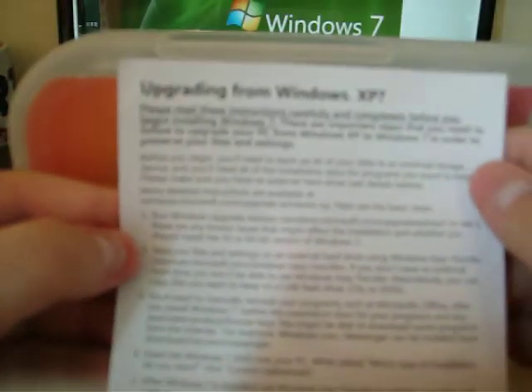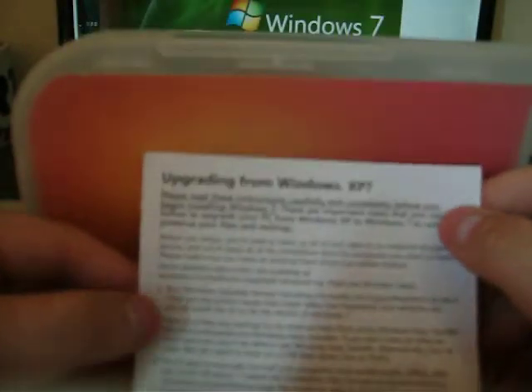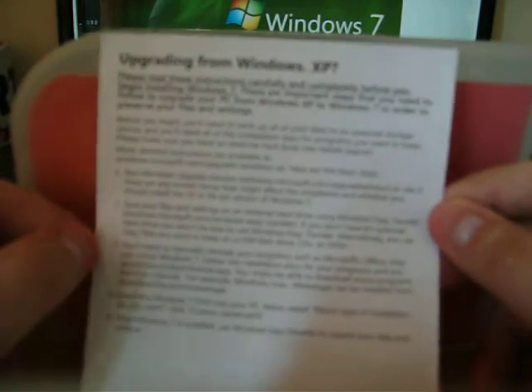There are also upgrading instructions — from Windows XP. So with this one you don't just have to have Windows Vista; you can actually upgrade from XP to Windows 7 just by following this guide. There are only five points to follow, but I would make sure you back up everything before you install it on your XP because it will wipe everything. That's good for people who don't want to spend money on getting Vista or buying Vista.